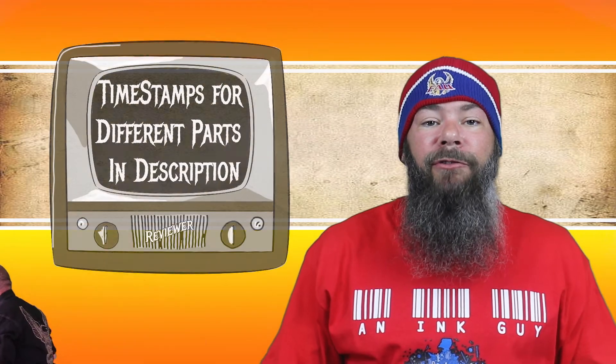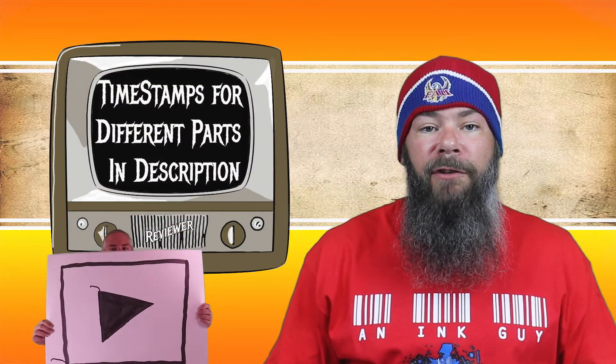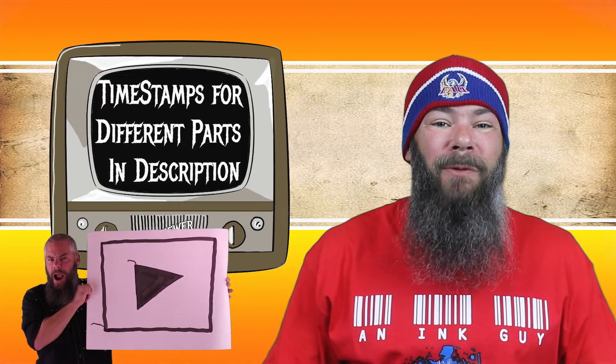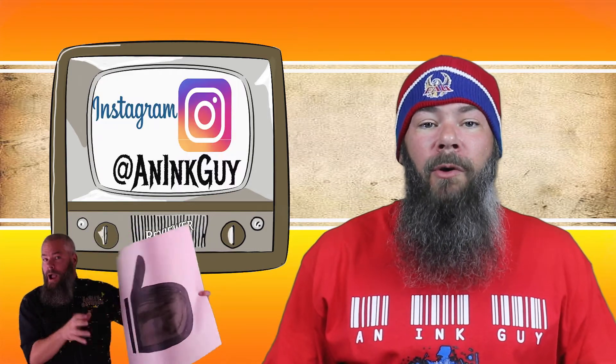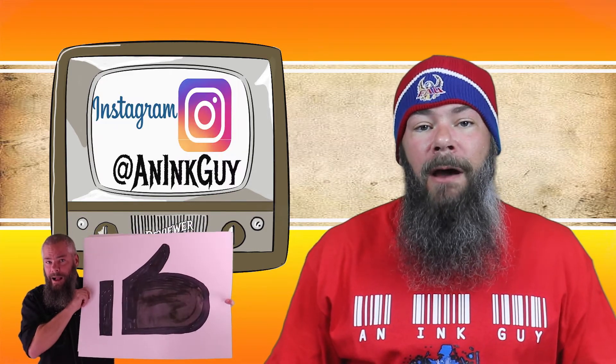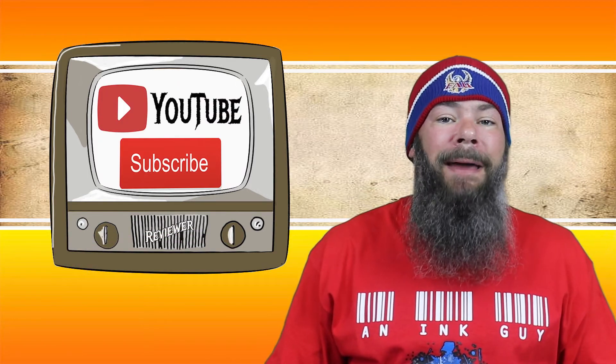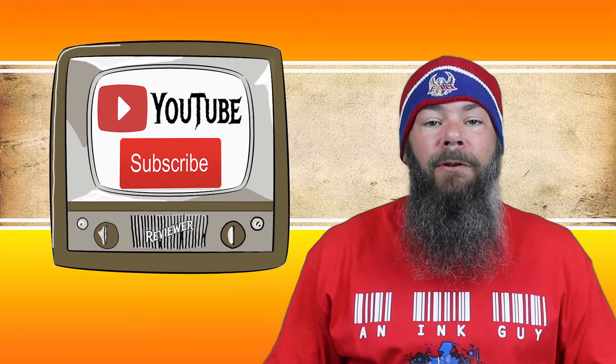Today we're looking at a purple ink by J. Herban, L'Armes de Cassis. Hi, I'm Adam, and I'm an ink guy. There are timestamps down below so that you can skip around, but if you have the time, I would appreciate if you check out the entire video. If you're interested, you can check me out over on Instagram, and if you're new here and like fountain pen inks, I would invite you to subscribe.